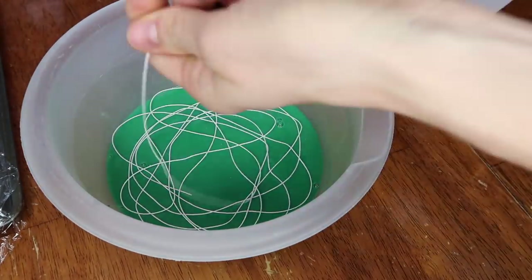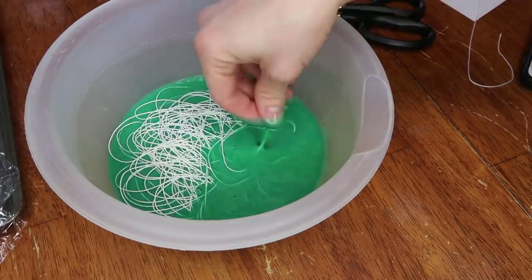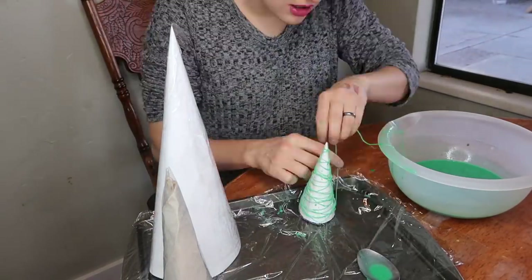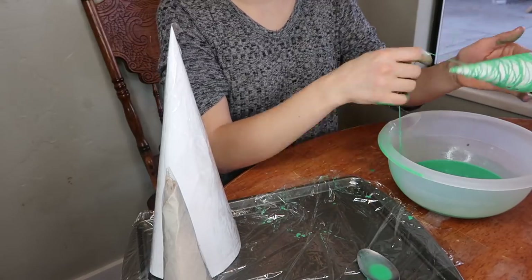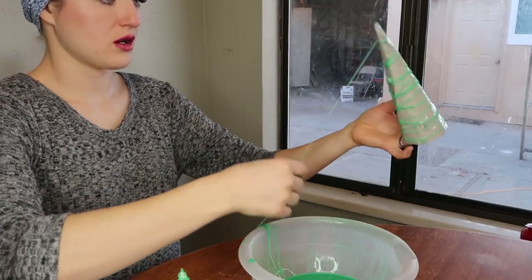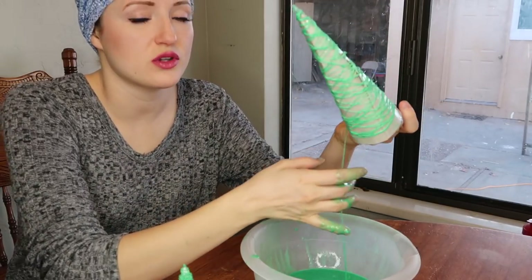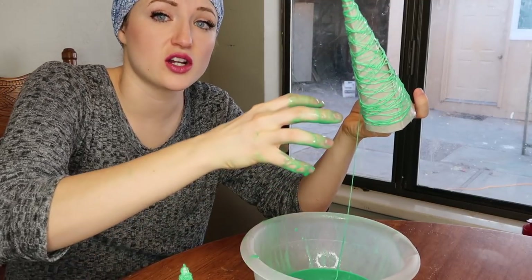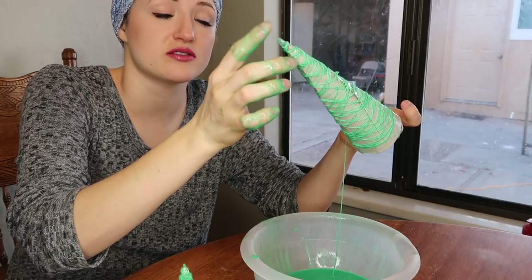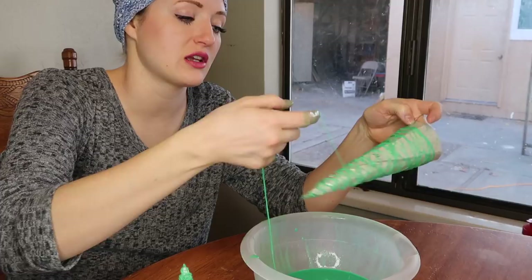It's important that you drop the string in on top of itself so that it doesn't get tangled. Also, it's important to note that the more string you put on your Christmas tree, the stronger it's going to be and it will hold its shape better. It's really important not to tug on the string too hard when you're putting it on, because it's on a cone — it will just pull straight to the edge and start coming off. I'm very loosely laying it on top of the other string.